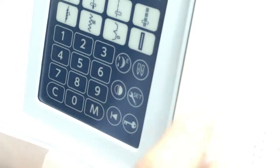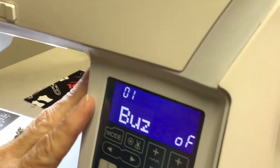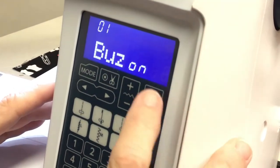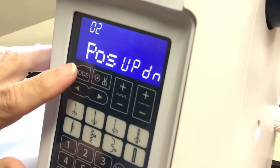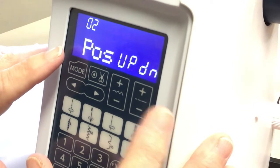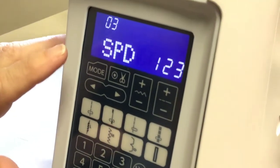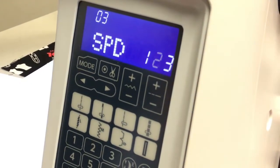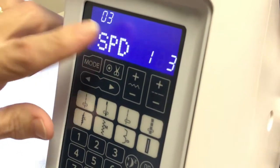Let's go to the settings. First is the machine's sound — you can turn it off or on; whatever is blinking is what's active. Hit the mode button to go to the next option: needle up/needle down — you can set whether the machine stops with the needle up or down. Next is the start speed — you can program the machine to start really slow and accelerate, or go to a medium or full speed right away.